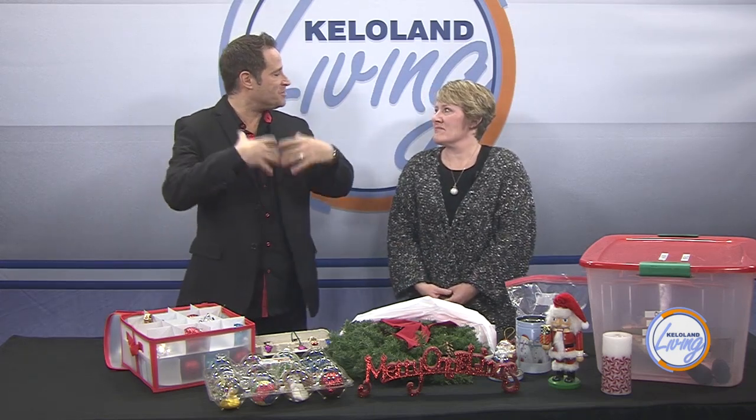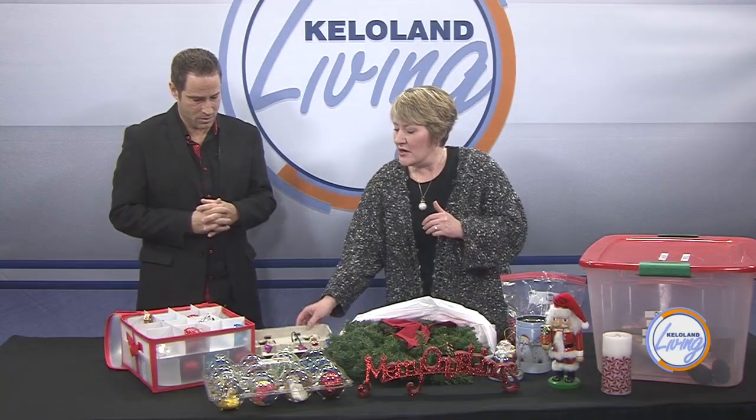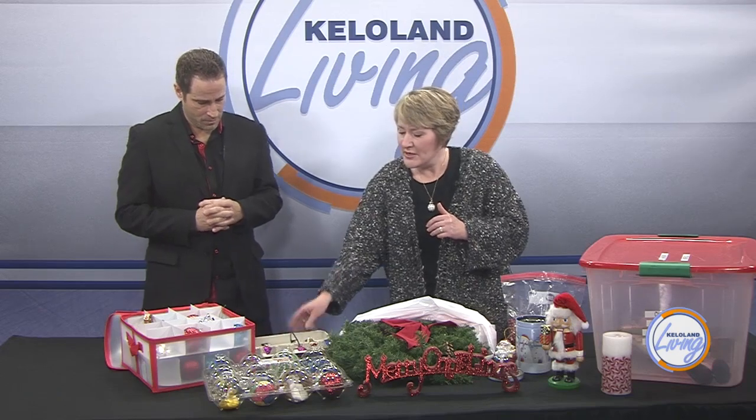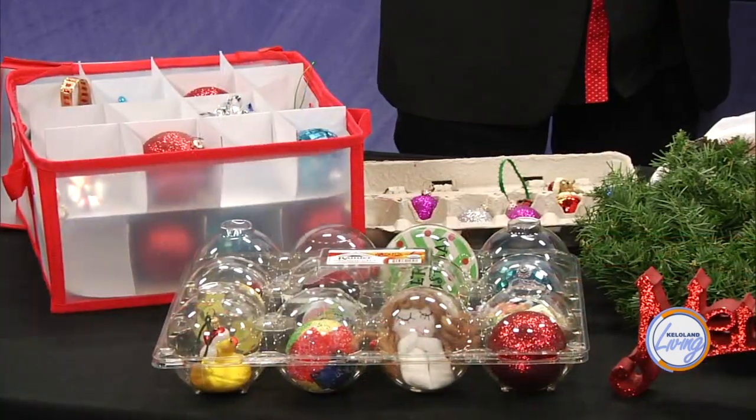Now that the Christmas season is over, we've got to pack everything away. Where do we start? You want to start with totes. I love Ziploc bags for containing things. You can either go to the store and buy things, or you can use an old apple container or an egg crate — works great for little breakables. You can DIY your own storage at home.